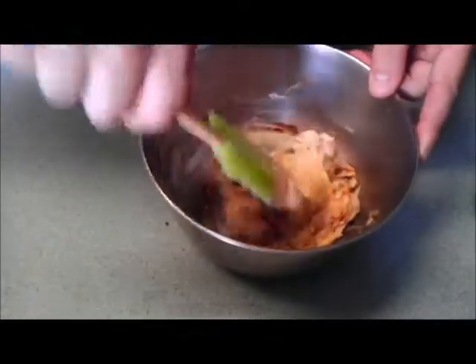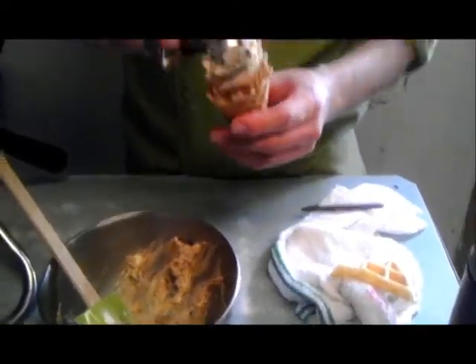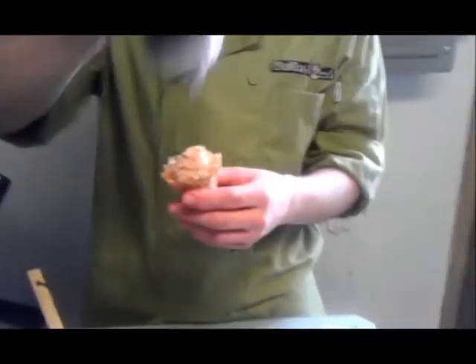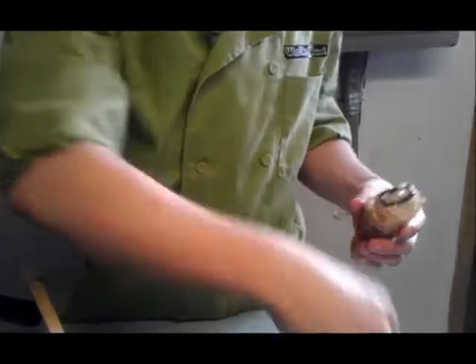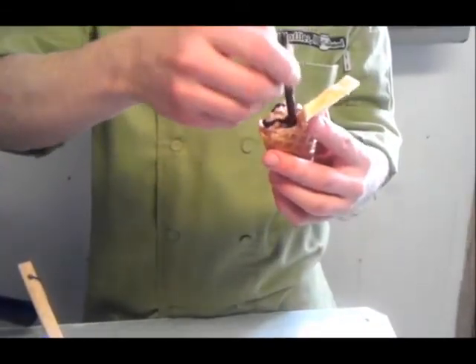Now we can spin this on top of our chocolate cone. So I've got my cone here, got my little waffle garnish, got a little chocolate stick. Now we're going to take our cheesecake mousse, get a little ice cream scoop in there, a little bit of chocolate sauce. Take my little waffle garnish down in there, a little chocolate stick. There you go.